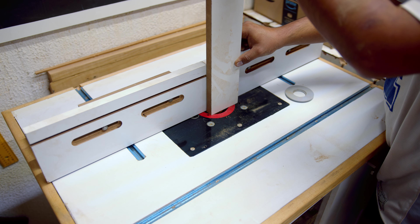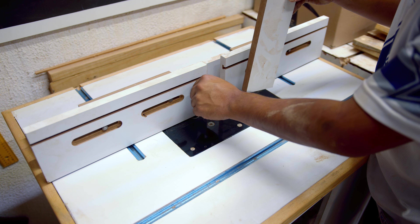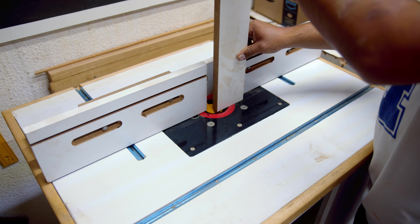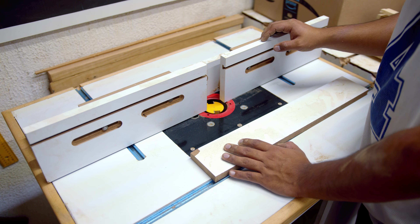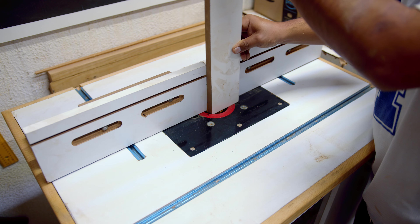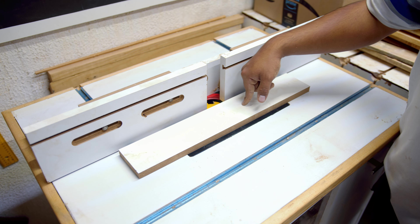Esto puede complicarlo un poco, pero sí se puede hacer. El segundo problema es que de repente se me llegaba a atorar la pieza, lo que quiere decir que la fuerza que ejercía hacía que la pieza se fuera metiendo en ese espacio. Lo que probablemente sería la mejor opción es tratar de que esta pieza quede un poquito más hacia adentro o esta hacia afuera, para que pueda pasar sin problemas. Como les digo, esto se tiene que hacer con mucho cuidado y precaución para tratar de evitar algún accidente. Y bueno amigos, este fue el video de cómo hicimos esta ranura o este encastre.